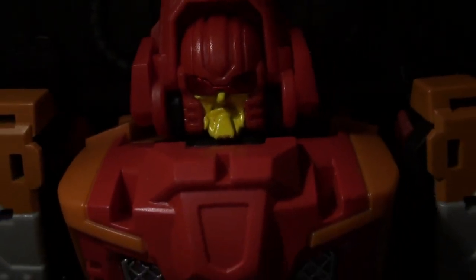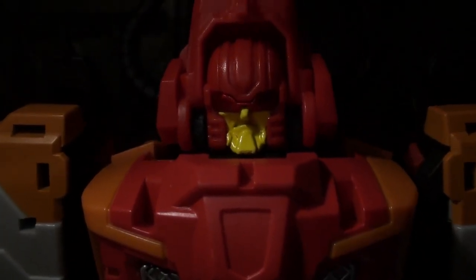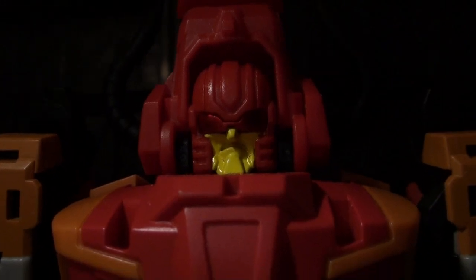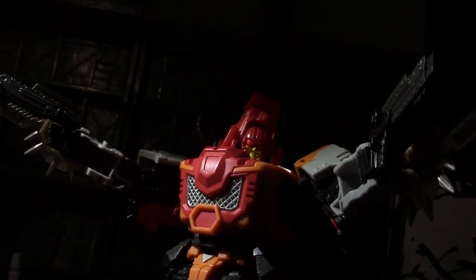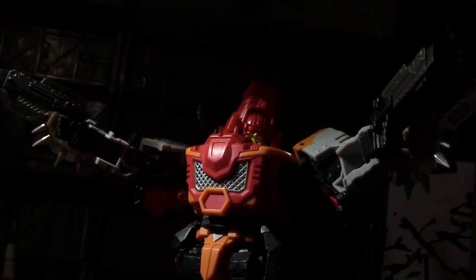My name is Bovis. I am Supply Specialist. My job is to make for the taking of supplies from one place to other place. Anything standing in way of other place is not standing much longer.